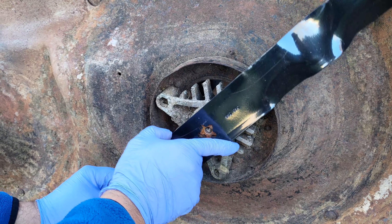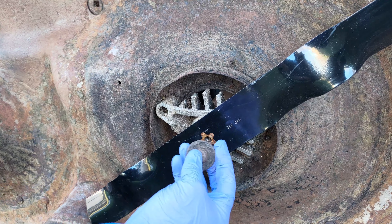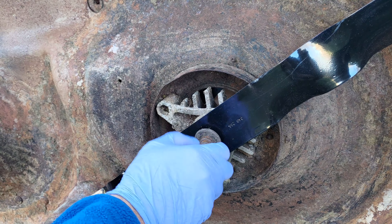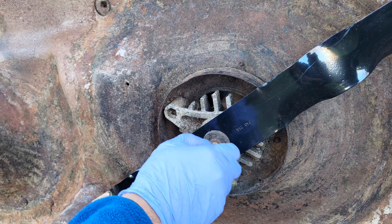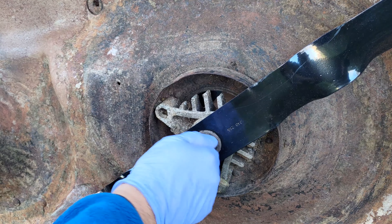I did not have my torque wrench handy when I filmed this video, so I used my regular socket wrench with a 9/16th socket and tightened based on my prior experience. However, a torque wrench is recommended in this use case.